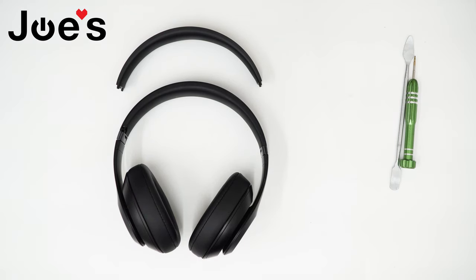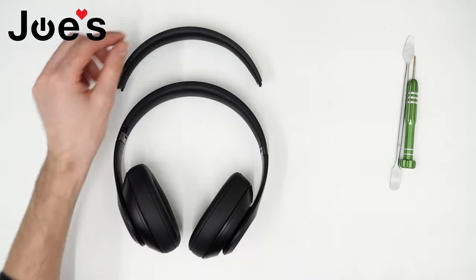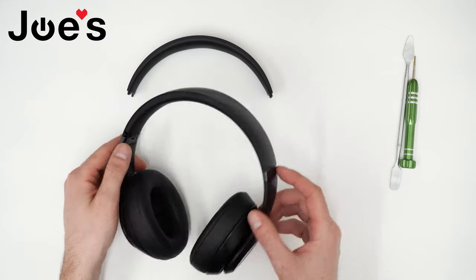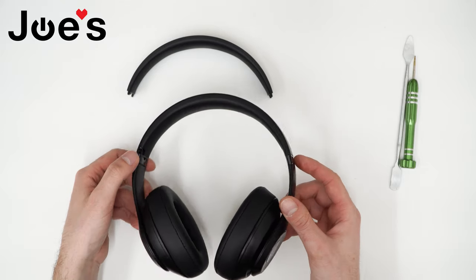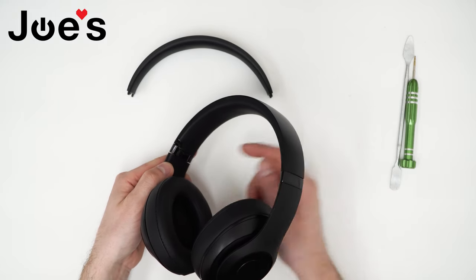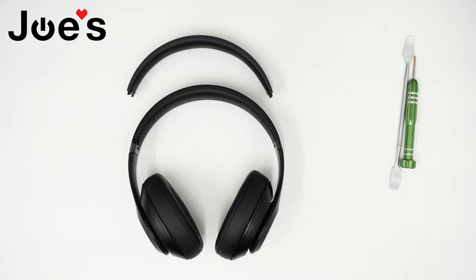Hey guys, this is David with Joe's Gaming and Electronics here with the Studio 3 wireless headband cushion replacement video. I'll be showing you guys how to replace this headband cushion. As you can tell on the headband, it has a missing section of the headband cushion, so we'll be replacing that. All parts and tools listed in this video are available on our website linked below.